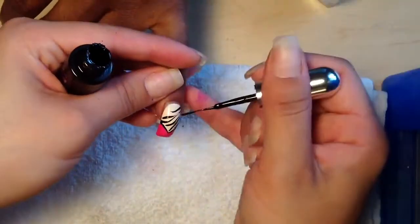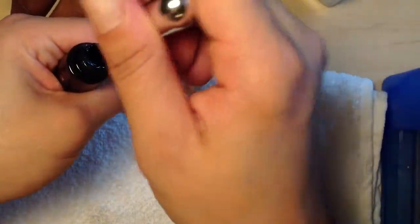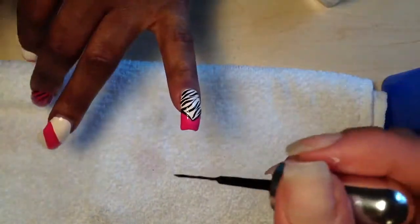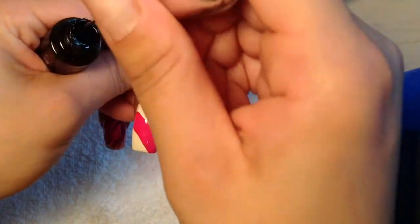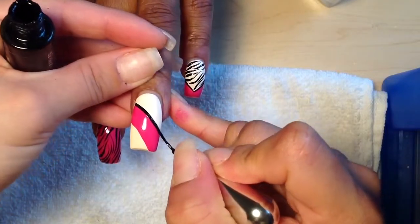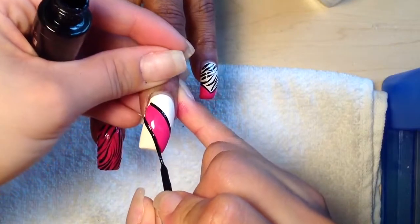I'm going to go ahead and take this hand, this nail, and you're going to take one stripe black. Follow that pink line all the way down, same thing with the other side, all the way down.